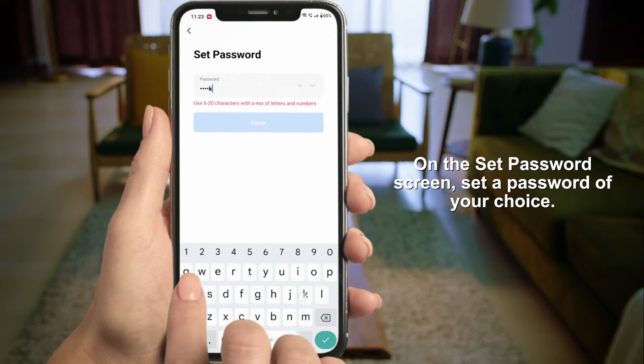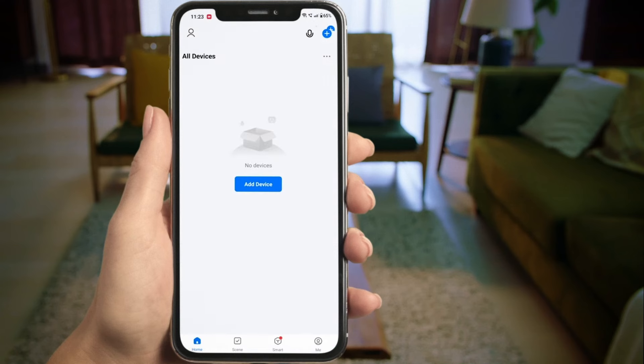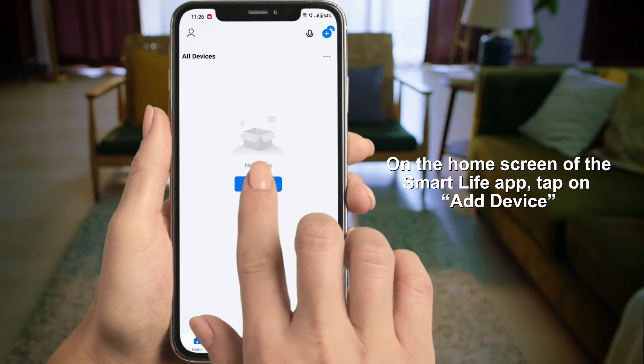On the Set Password screen, set a password of your choice. On the home screen of the Smart Life app, tap Add Device.